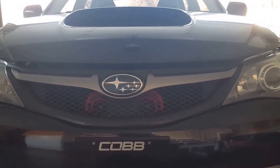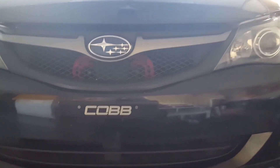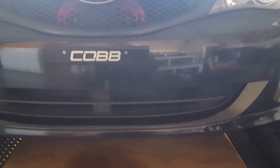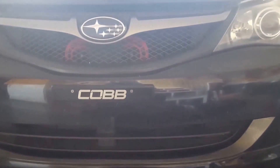Hey guys, how's it going today? Today I'll be doing a quick video on how to do an oil change. I have a 2009 Subaru WRX. This pretty much will work for all Subarus — it's all pretty similar between all the years.